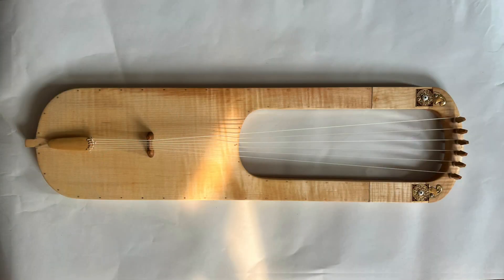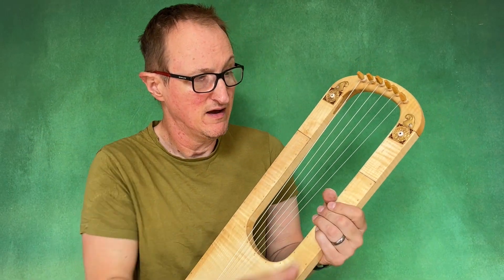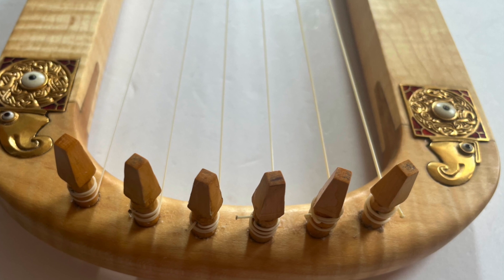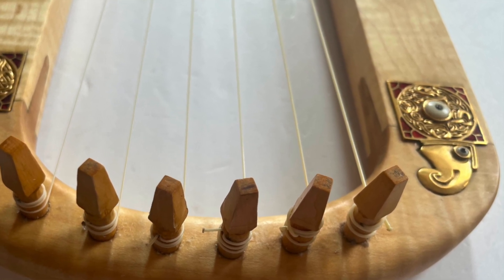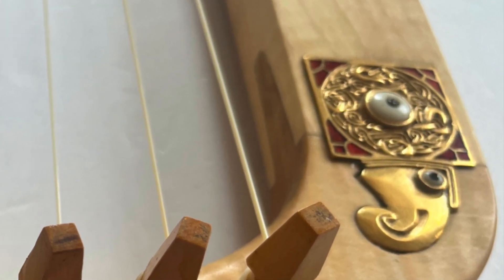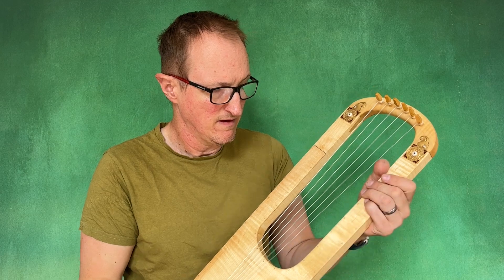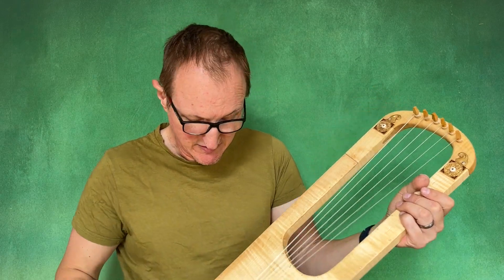It has a maple soundboard and fittings are made of boxwood. These are bronze mounts that have been living gold plated, with cuttlefish bone and garnet. The soundboard has bronze pins all the way around.